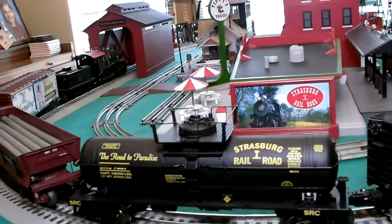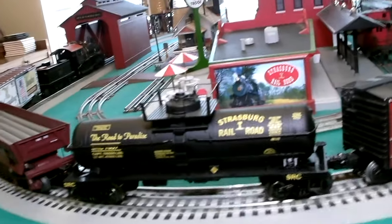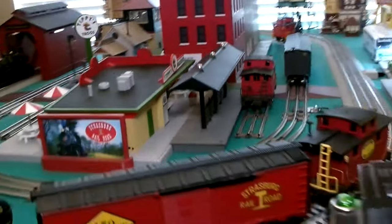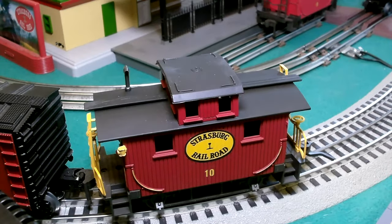If you want to add one to your collection — here we have the recently released Strasburg Railroad Single Dome Tank Car from RMT, very economically priced and freely available from RMT dealers. We've got our 150-year anniversary car, and finally, our Atlas Caboose.